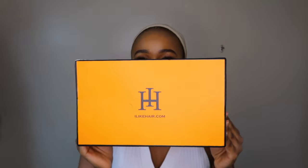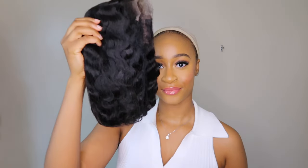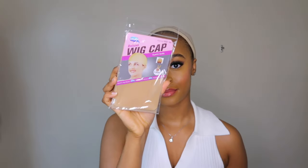Hey loves, welcome back to my channel — I hope you guys are all doing amazing. This video is a collaboration with I Like Hair, and this is the box that the unit came in.